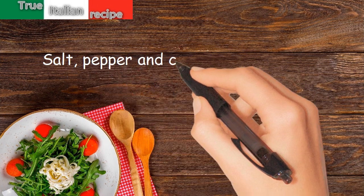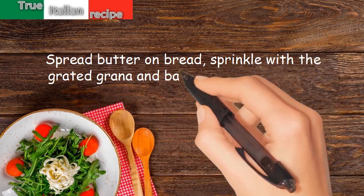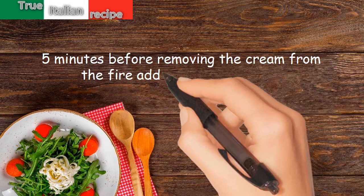Salt, pepper, and cook for half an hour. Spread butter on bread, sprinkle with the grated grana and bake until golden brown. Five minutes before removing from the fire, add cream and nutmeg.